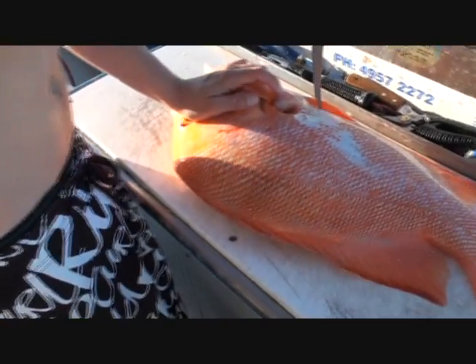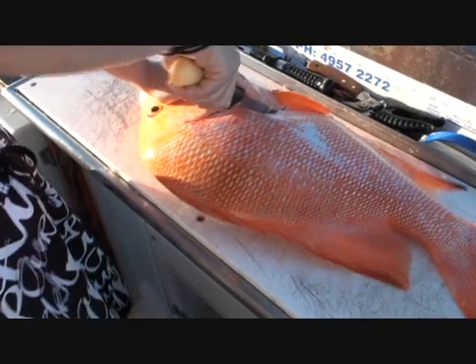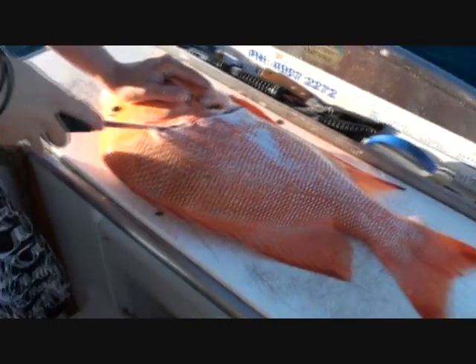We've got a nice red emperor here and we're going to quickly fillet it up. And also arguably one of your best eaten reef fish as well, the coral trout — red emperor. Has to be one of the favourites of the reef.